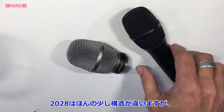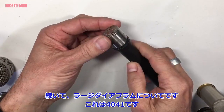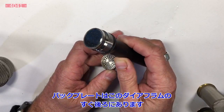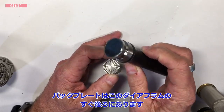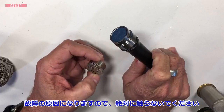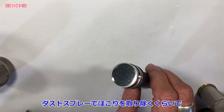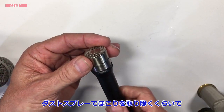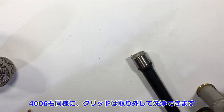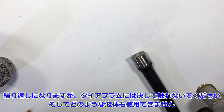Rock and roll — ready to go. This is the 2028; it looks a little different inside but the idea is exactly the same. This is the 4041, a large diaphragm microphone. Very gently, I take the grill off and there you see the capsule. The distance between the diaphragm and the back plate is so small that even touching the diaphragm will make it touch the back plate — you don't want that. I would not recommend rinsing the diaphragm at all — maybe a little dust spray, but never any liquids on the diaphragm.